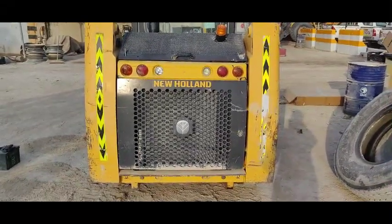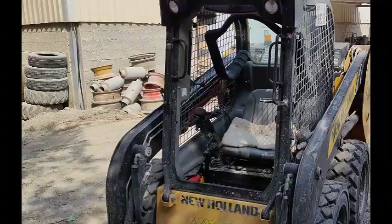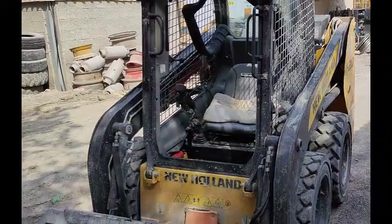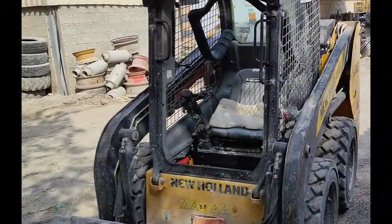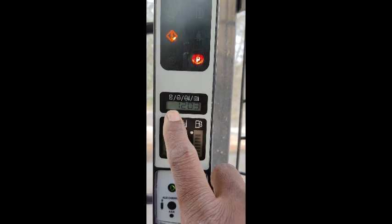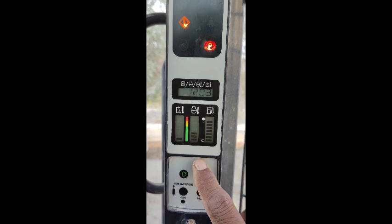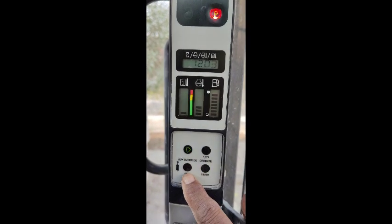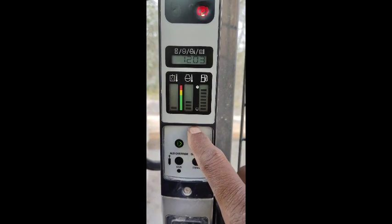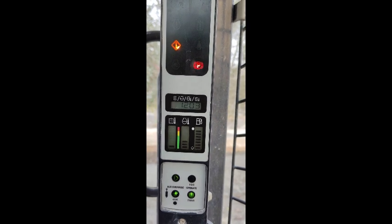Welcome back. This video is about a New Holland skid steer loader. There is a warning coming, so I'm going inside the cabin to check which warning is coming and then I will try to diagnose it. Inside the cabin, you can see the machine code 1203 is displaying, and the unlocking system is blinking. So this is my warning and I'm going to diagnose it.